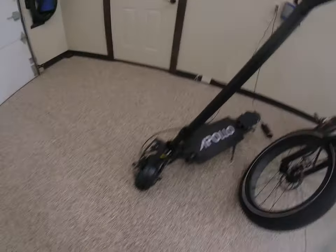What's up, it's Zach. We're going to be doing a review on the Apollo Ghost. I just got this baby yesterday. It is awesome. Check it out.